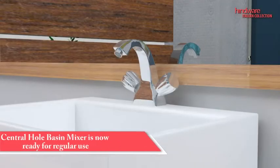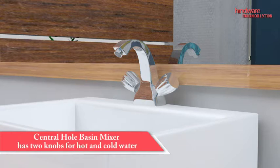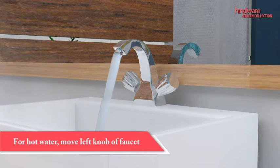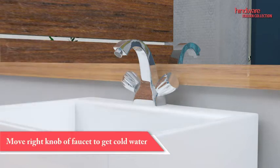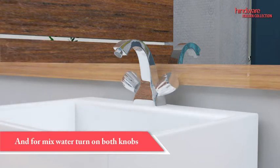Now the central hole basin mixer is ready for regular use. It has two knobs: to get hot water, turn the left knob; to get cold water, move the right knob. Mixed water can be supplied to the faucet by turning on both the hot and cold knobs at once.